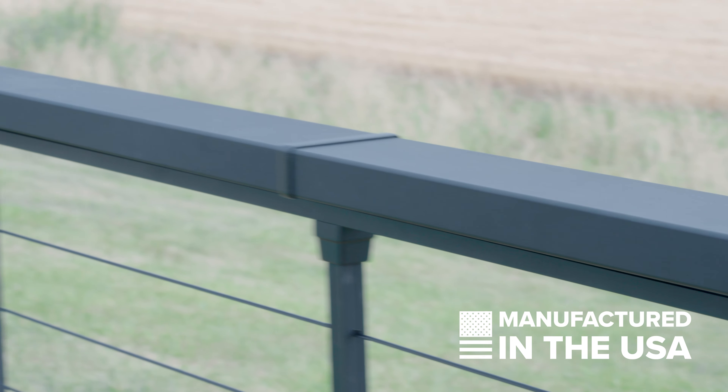Available in all colors and finishes and compatible with under rail lighting, the Chesapeake series is the perfect way to customize your living space. For more information, check out our website, and as always, thanks for choosing KeyLink.